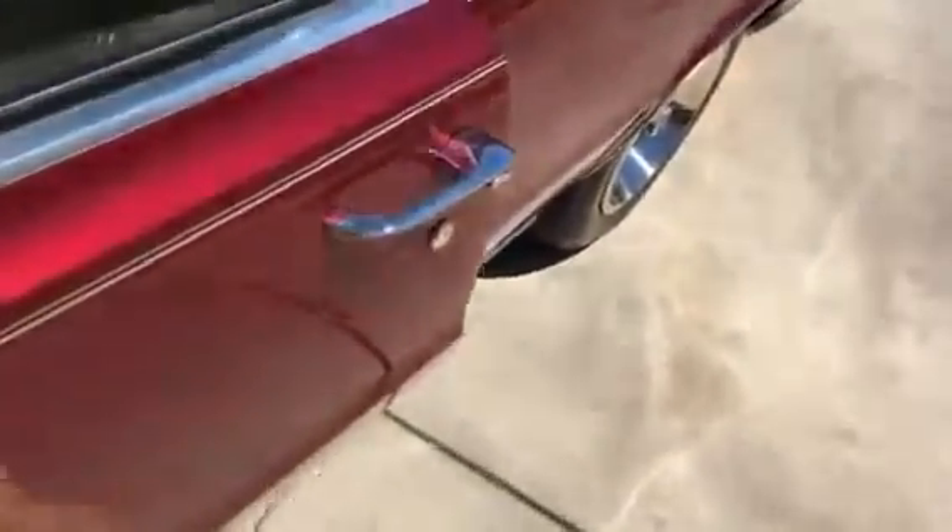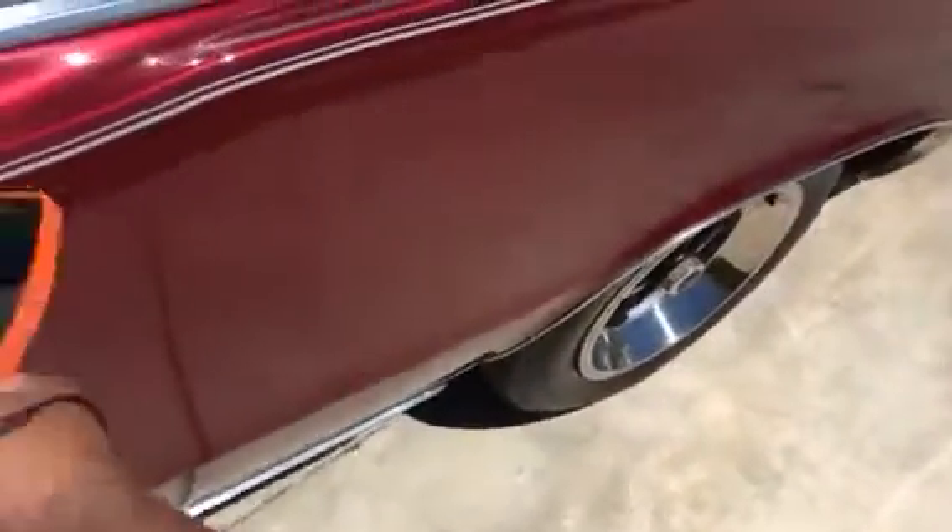A couple of little scratches here on the window — nothing major. The door, you can see it closed good that time, but you can see where it bounces back a little bit. You just got to get the right little push to it and then it'll close. So that's going to need some attention — we don't know if it's a striker or an adjustment, but that will need some attention.